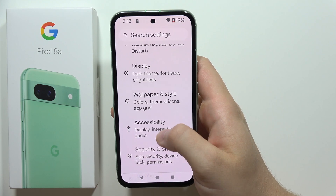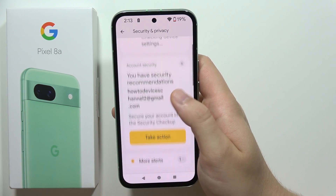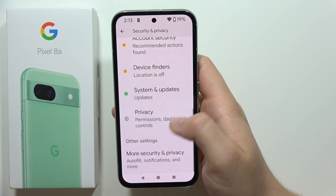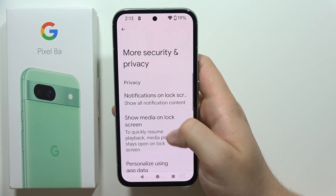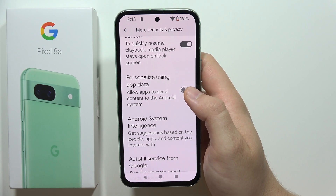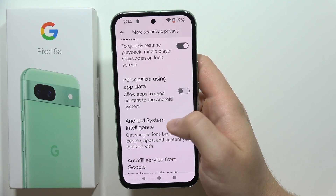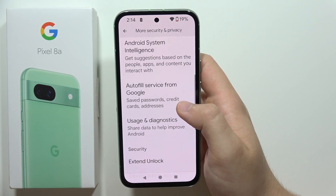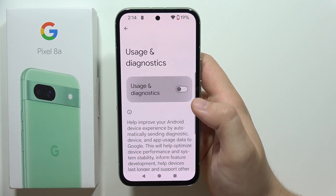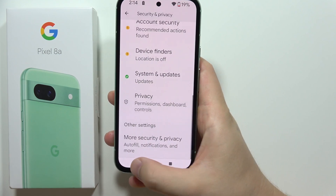Next, go into Security and Privacy settings. Turn off 'Personalize using app data,' which allows apps to send content to the Android system, and also turn off 'Usage and diagnostics.'